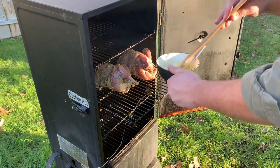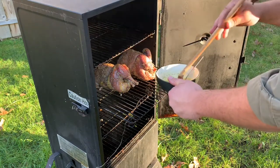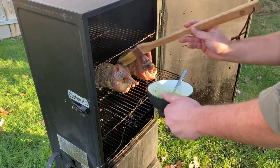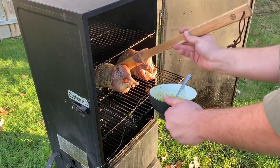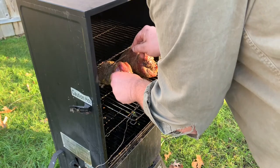These birds have been on the smoker for about an hour and we're going to start basting them. I'm going to use a simple mixture of melted butter, some honey, and some of the same garlic and herb seasoning we put on the birds. We're going to do this every 45 minutes until these birds are done. I'm also going to put in a probe and start watching that internal temperature.